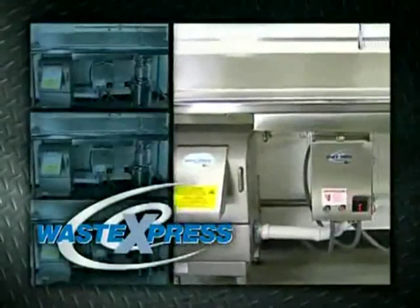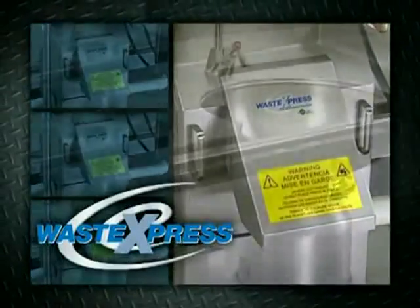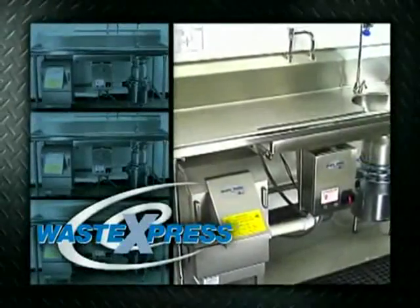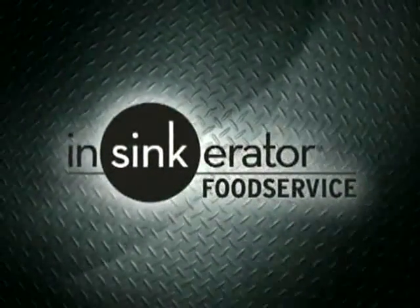Waste Express systems will reduce your operating cost and improve your overall kitchen efficiency. All systems are backed by a one-year on-site warranty on parts and labor. Insincarator — providing solutions to your waste management needs.